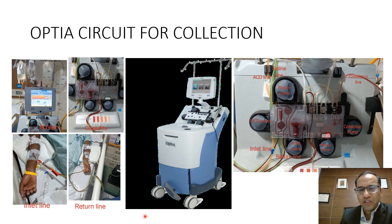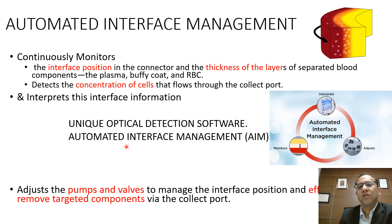The Spectra Optia machine has a unique optical detection software called Automated Interface Management, or AIM. This continuously monitors the interface position in the connector and the thickness of the separated blood component layers — plasma, buffy coat, and RBC. It detects the concentration of cells and interprets the interface formation in real time, then adjusts the pumps and valves to manage the interface position accordingly.